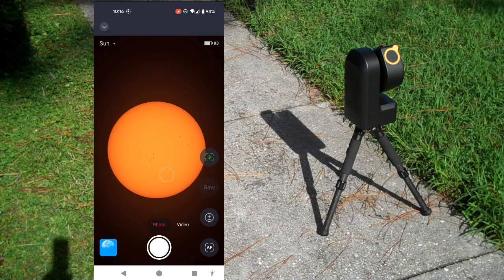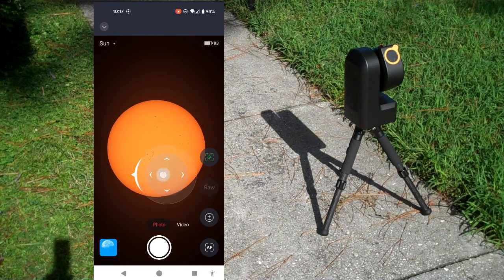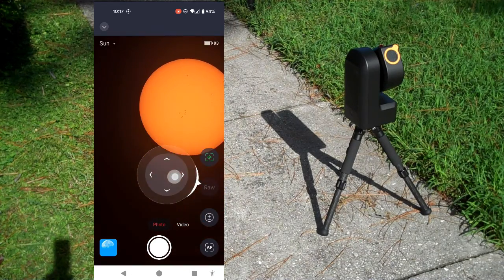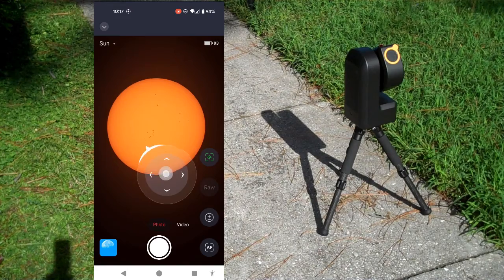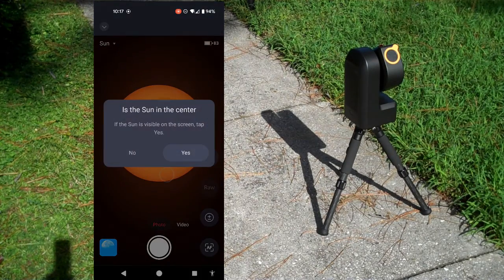We're going to hit the auto focus button. It looks like it's mostly in focus — I had it focused on the moon, but we're going to hit auto focus anyway. It has some sun spots in that auto focus region. Auto focus completed. It looks like we could maneuver a little bit to center this better. The motion there is a little touchy, and it did a good job, so I'm just playing here — it really doesn't need to do this. You can hit this thing, center it, say yes.